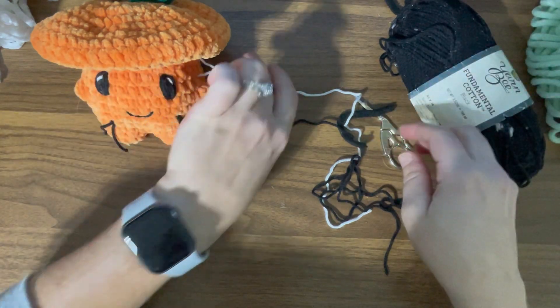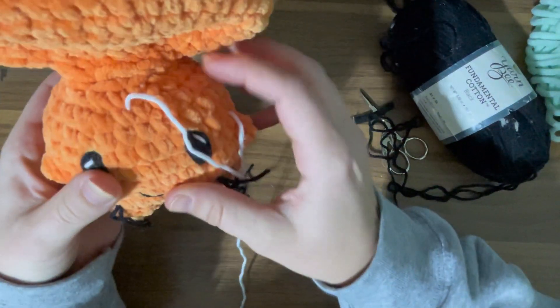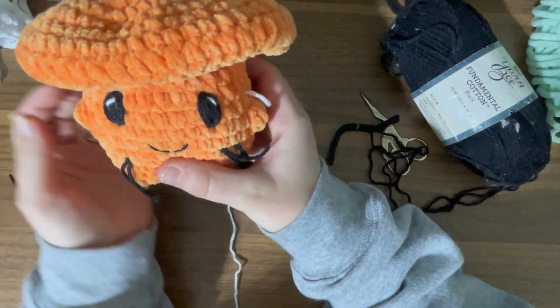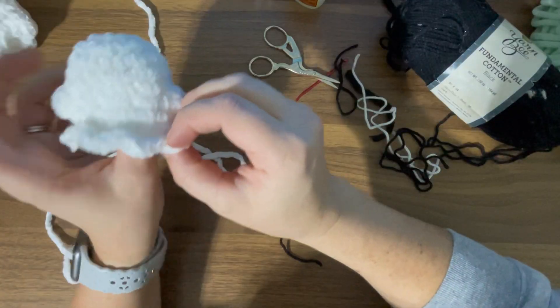Now that he has the mouth on there, he is a little cuter — I will say that. After putting on the mouth, I think he's cute, and husband thinks he's cute. So we will leave him the way it is.